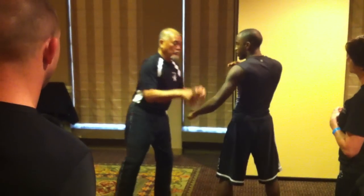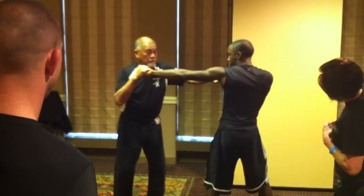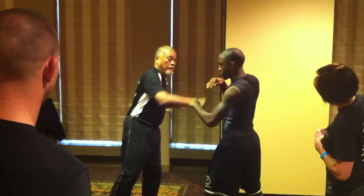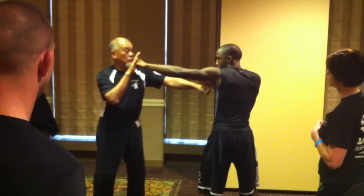Yes, like that. So I'm going to do like this now. When he jabs — simultaneous. Bang. When I jab him, you're going to touch the palm, punch, carry, and then cross.